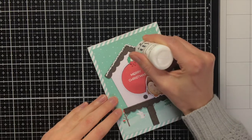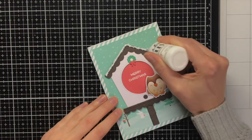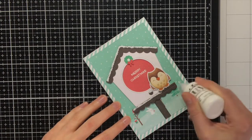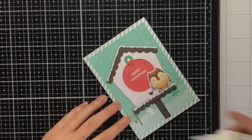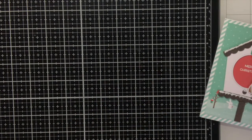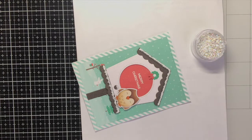I wanted to add some final embellishments, because what is a Christmas card without snow and sparkle? To create snow I am using the Nuvo Crystal Drops in white, and on top I will add some glitter from Lan Fan. When applying the Nuvo Drops I made sure not to add them in one straight line — I made sure there was some texture to it.